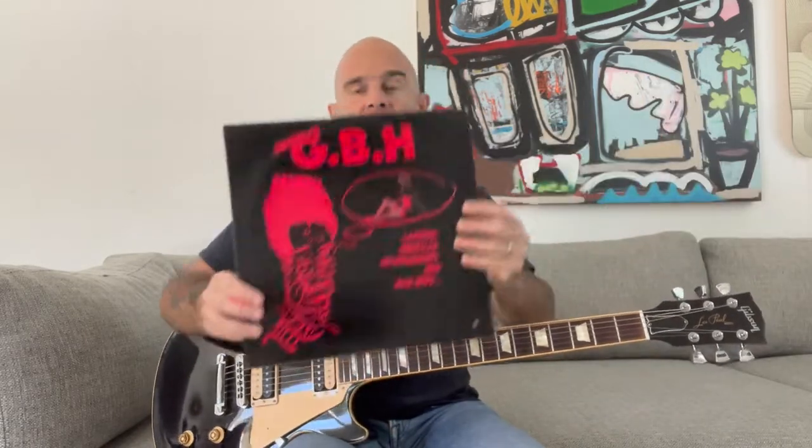In this video, I'll show you how to play Knife Edge by GBH off the Leather, Bristles, Studs, and Acne record. It's also on a bunch of different comps, but that's the version I'll be playing.